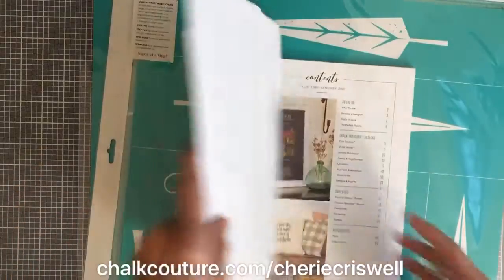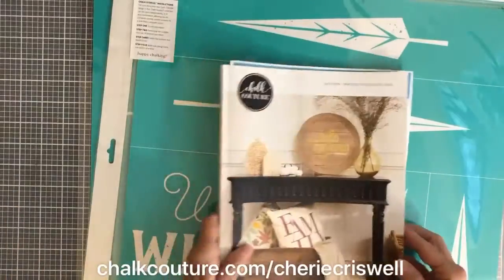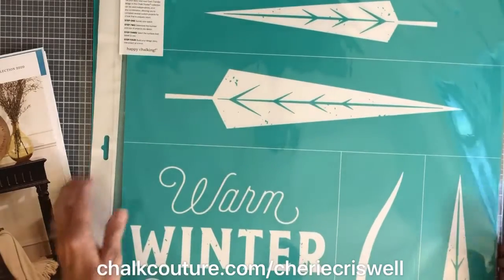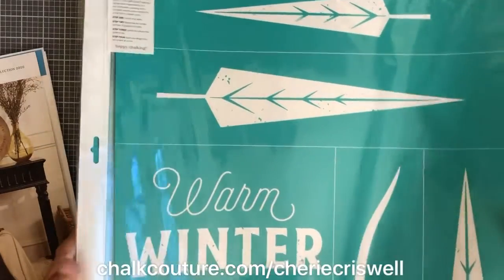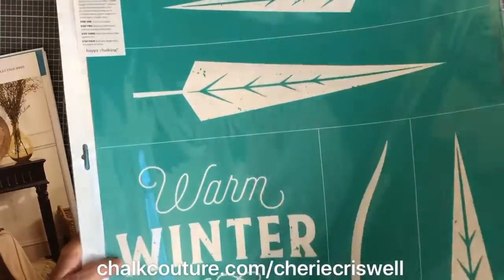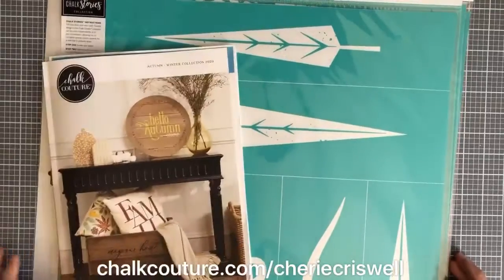So there we have it, guys. Please put comments down below of something you would like to see. And if you're interested in the catalog, let me know. Thanks everybody, bye!